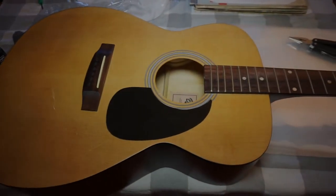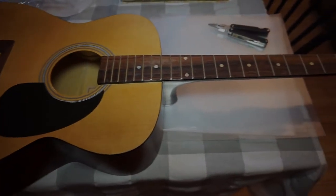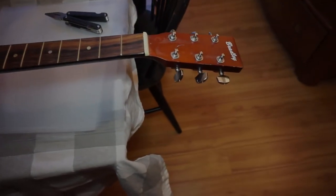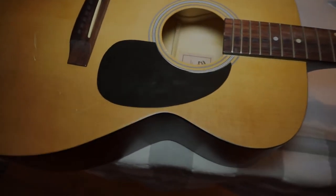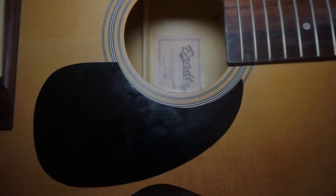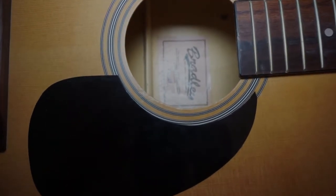The subject of today's video, which is just going to be a brief video, is this Bradley guitar that I'm guessing was manufactured sometime in the 70s or 80s. I believe it was manufactured in Nagoya, Japan.